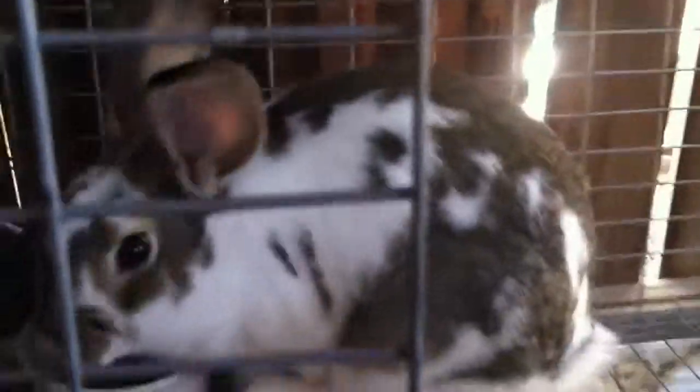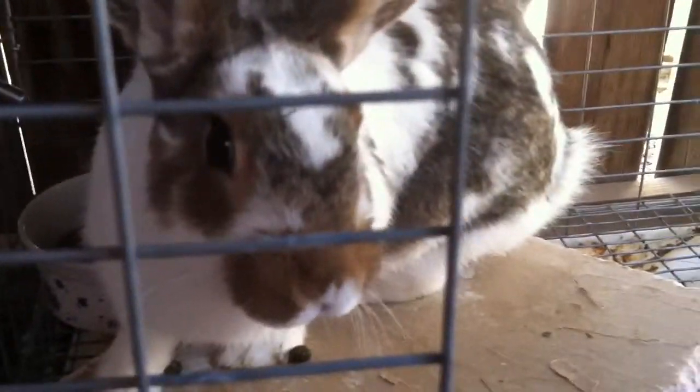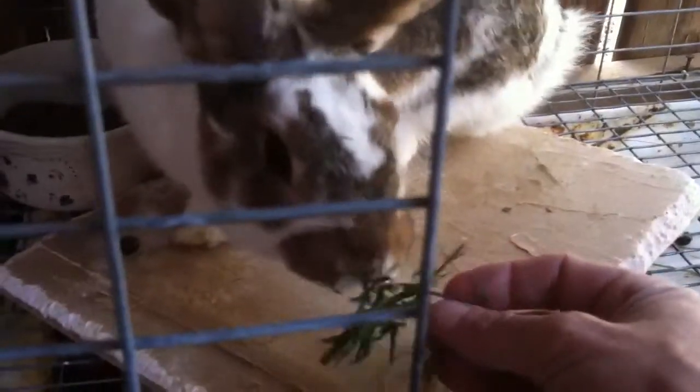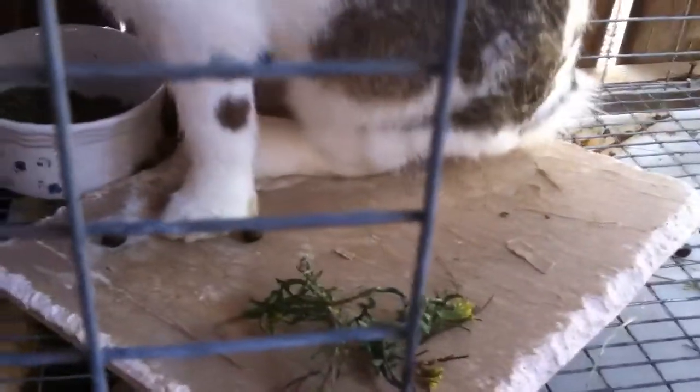He's a sweetheart. His cage is small and I don't like it — it's temporary — but they each get about four hours a day out in the yard so they get their exercise. I just put some dandelion weeds in here that are growing out in my yard. I've got lots of stuff coming up already.